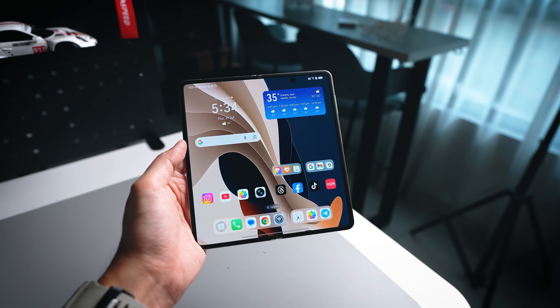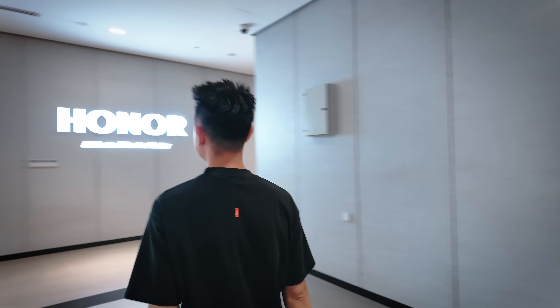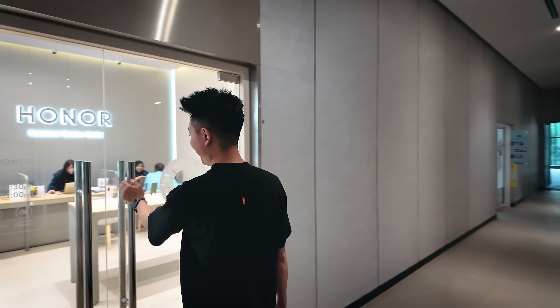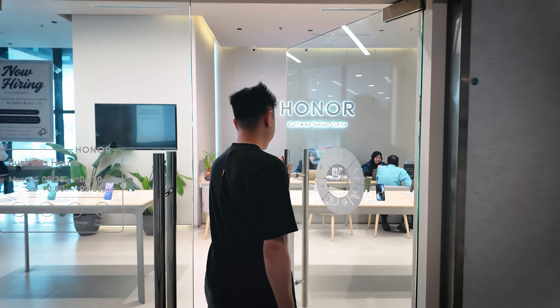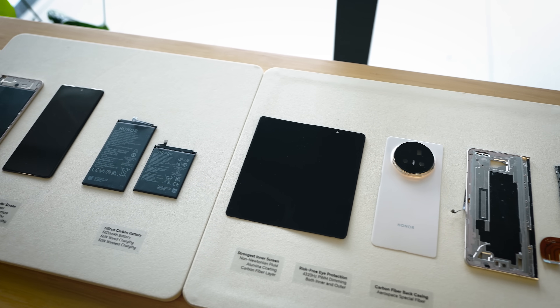Have you ever wondered what it looks like on the inside of a foldable? Specifically the Honor Magic V5. I'm not someone who does a lot of teardowns, but yesterday I actually went to the Honor Service Center to see what's going on there, and they actually had the entire Magic V5 torn apart with all the components side by side.